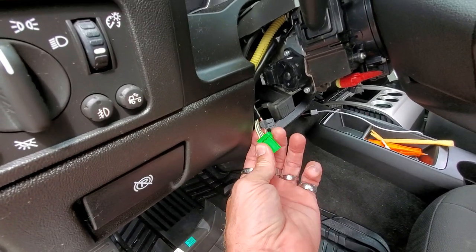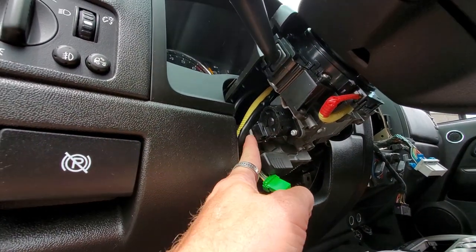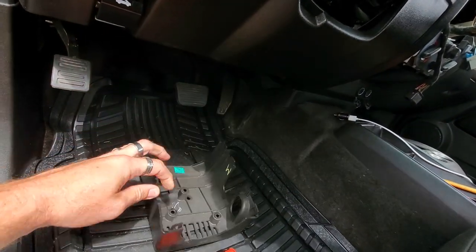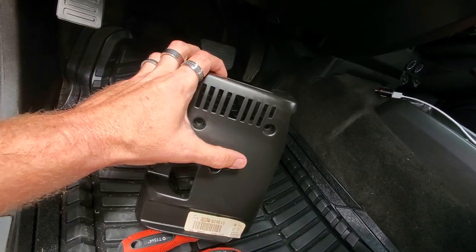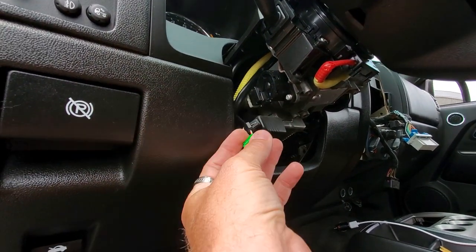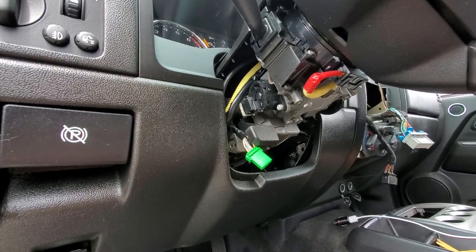Since we do not have the ignition wire in the harness, we pulled the straight ignition out of this — went to the white with red and T-tapped that. It's located right back here on the ignition; we just pulled this shroud down. We used a T-20 Torx to take out the three Torx screws in the bottom. We removed that, pulled the green plug out, which is the ignition switch, and the white with red is where we're going to run for our accessory or ignition on the harness.